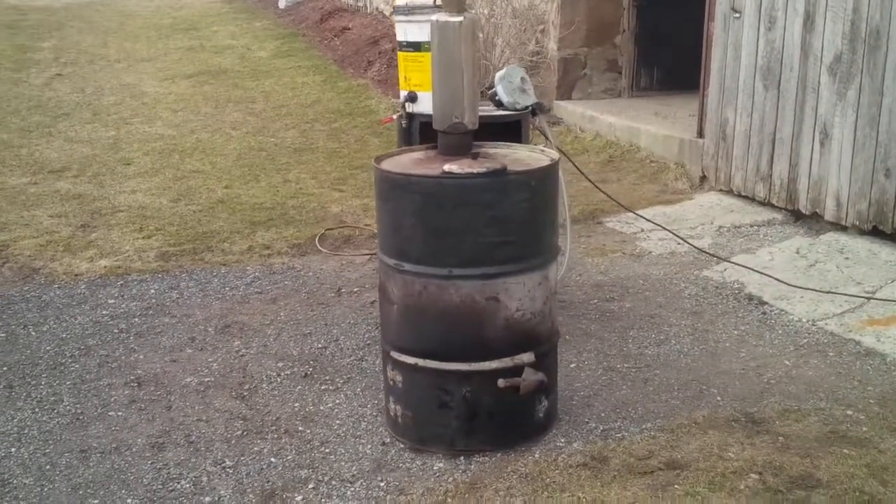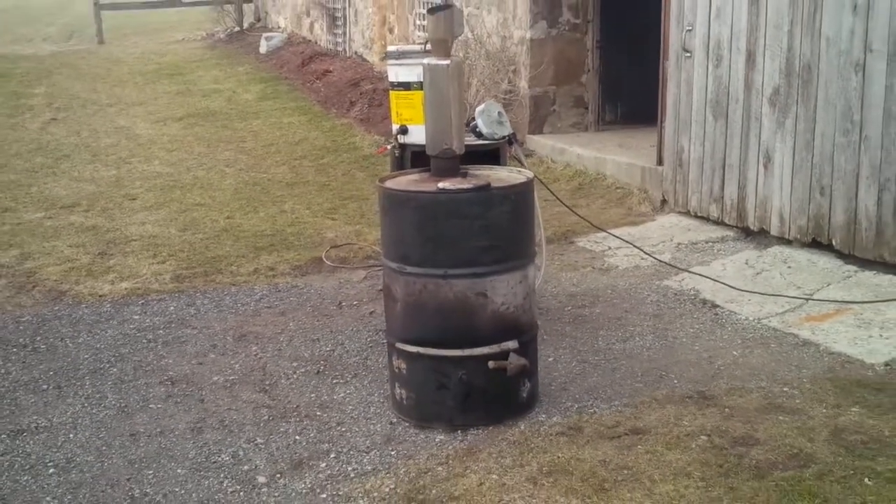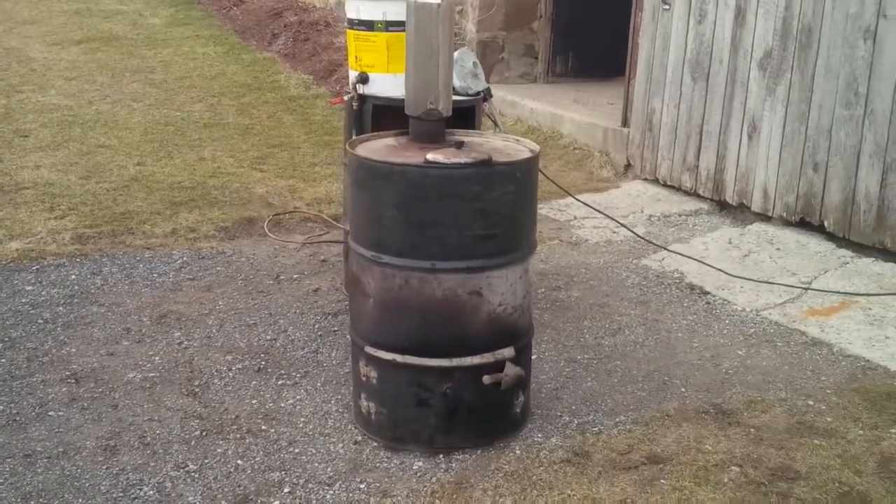Here's my hillbilly attempt at a waste oil burner. Last thing my wife said to me when I started to fire it up and she left was, 'Don't burn the place down.' So lots of faith there.